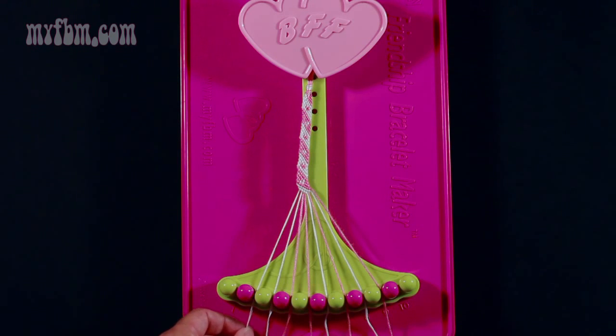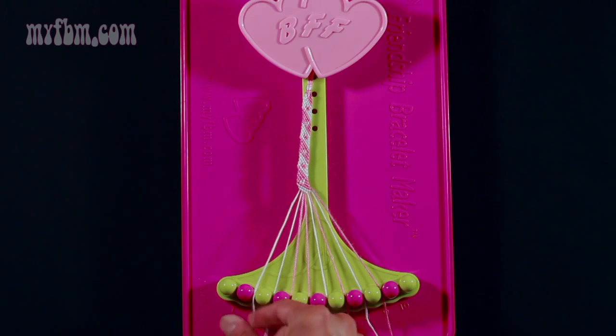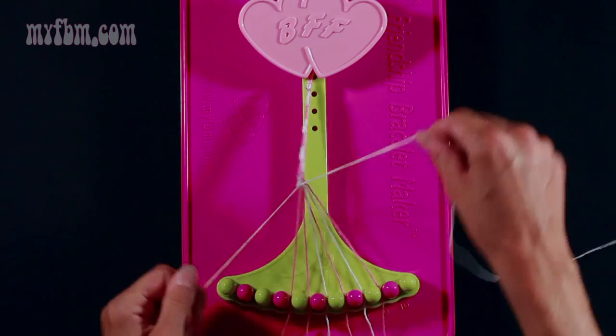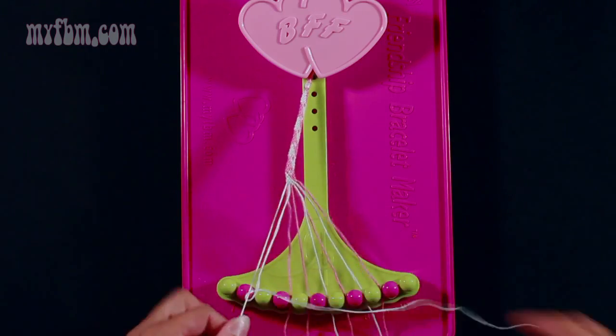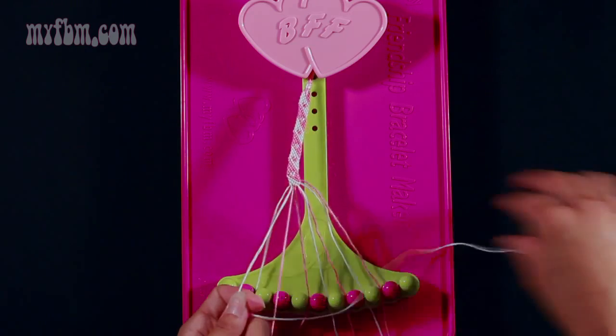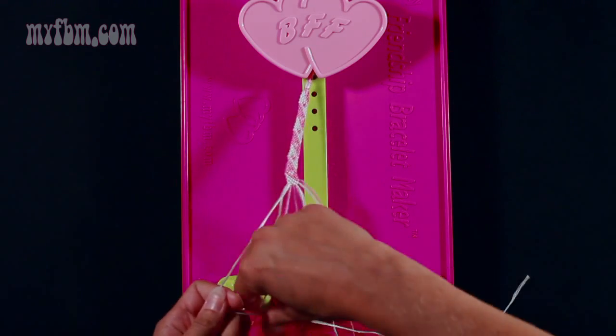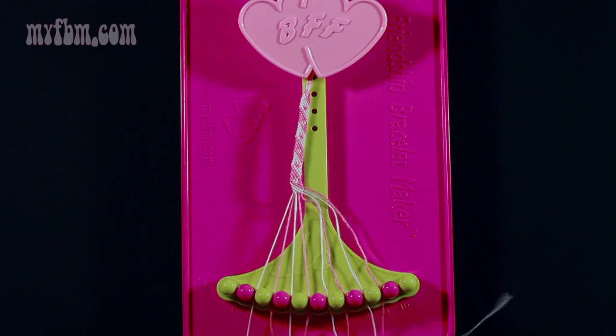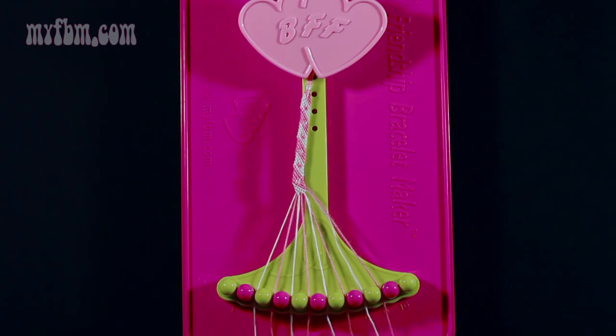Step 13: take string number 2 again, which is white, and this time make two right hand double knots. One with string 3 — pull through once, twice, place that white string into slot 2. Pick up string 4 and make your second right hand double knot — pull through once, twice. The pink will go into slot 3, white into slot 4. At this point, the strings in slots 2, 4, 6, and 8 should be white, and the strings in slots 3, 5, 7, and 9 should be pink. This is step number 14.